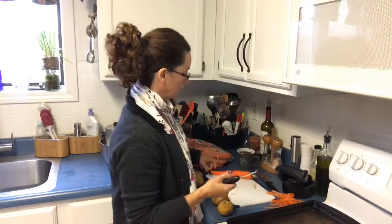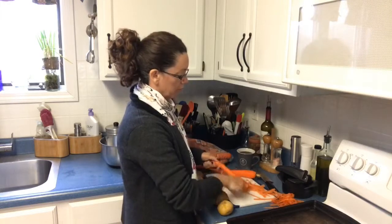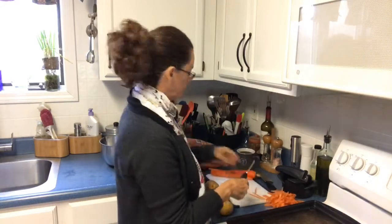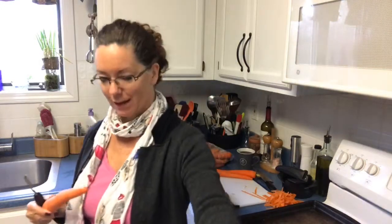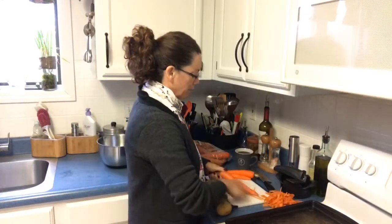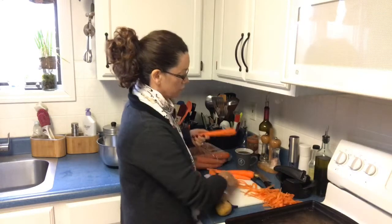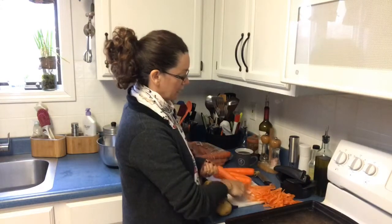I am using our veggie peeler, and you'll notice in a lot of my videos I talk about saving your carrot peels for putting in your soups. Usually once every couple weeks I buy a roaster chicken. My veggie peeler peels in both directions. I tell you to save your peels because if you put your peels in your soup broth, it adds fiber and nutrition to your soup and really gives it a nice depth of flavor.